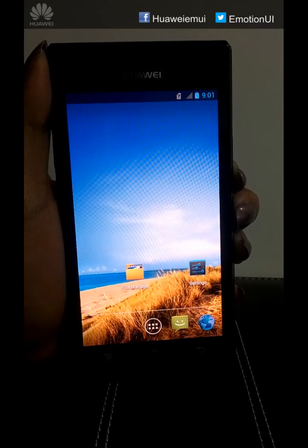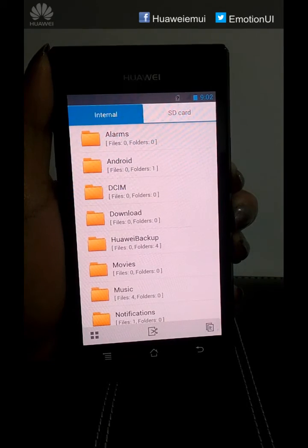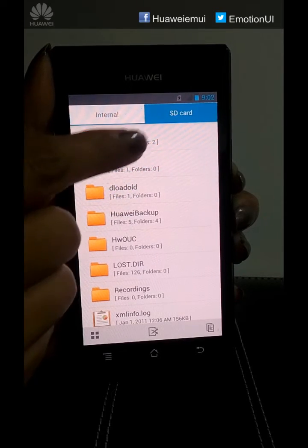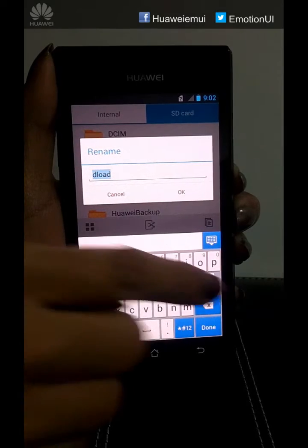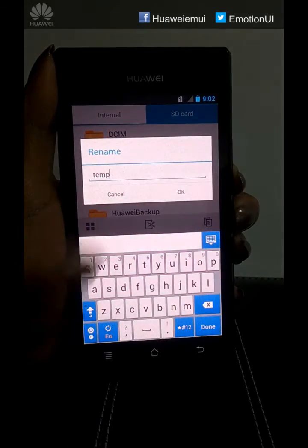To start with the second system upgrade, go to File Manager, go to SD card. We have to rename the deload folder as temp. Long press, click on Rename, click OK.